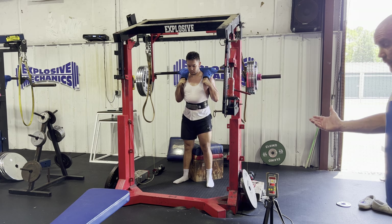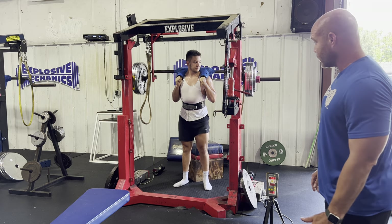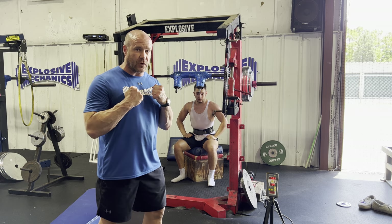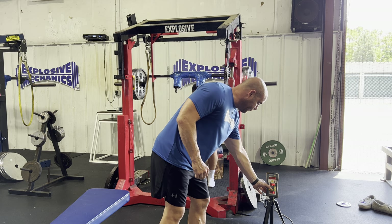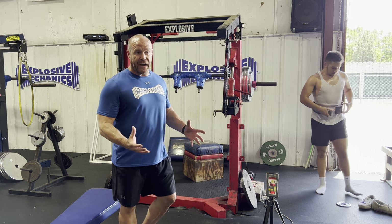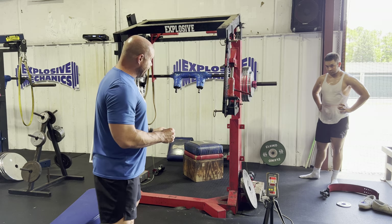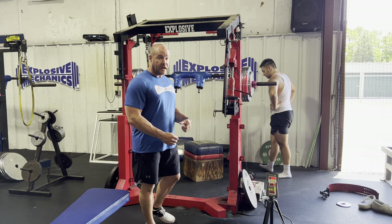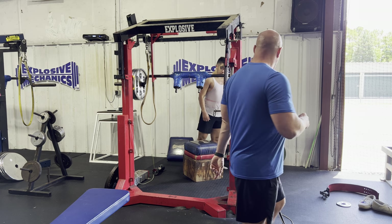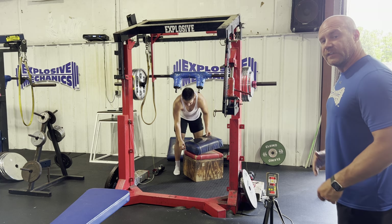Seven-one — just increasing the box height added another tenth. Six-seven on the second rep — he cheated that one a little bit off the neck, but we're trying to move the bar quick. So to summarize: at 365 with just the blue pad he was in the 0.5 range. We added the belt and went to 0.6. We kept the belt and raised the box height and got to 0.7. Now we're going to go back down — no belt, just the blue pad — to check if we're still in the 0.5 range.